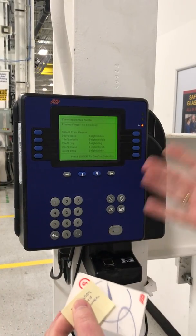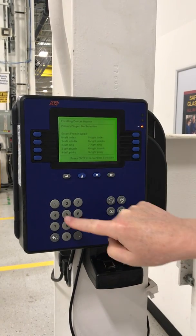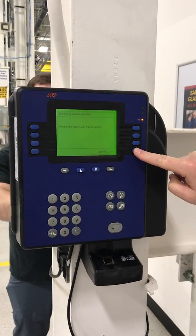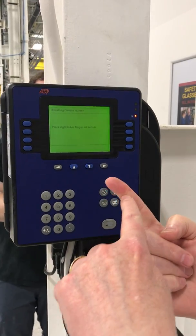The primary finger will be whatever finger he normally clocks in with. I'll say the right index finger, which is number five — that's five — and enter. Then it says 'enroll.' Now it wants you to line up the line on your finger.